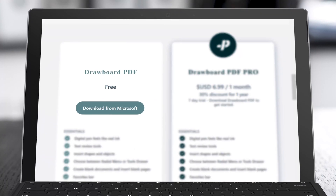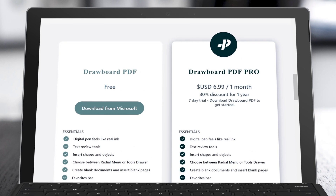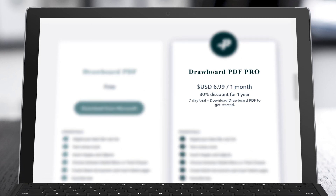And by the way, Drawboard PDF is now free in the Microsoft Store. But for today's demo, you're going to need to subscribe to the Pro version of Drawboard. It's a yearly subscription, and it's well worth it if you're doing any kind of construction work, or if you're just looking for some handy PDF editing and page management tools.